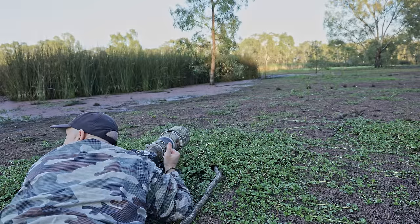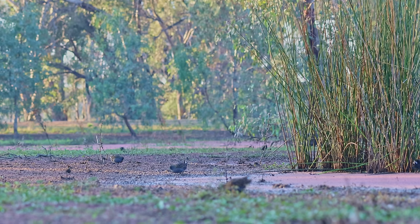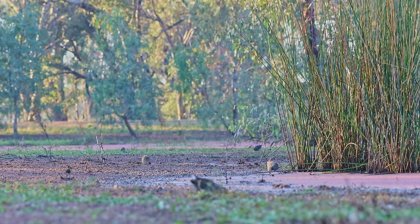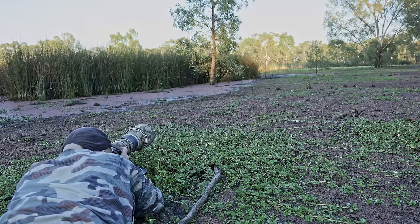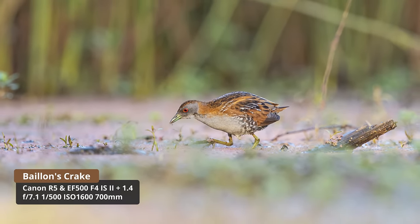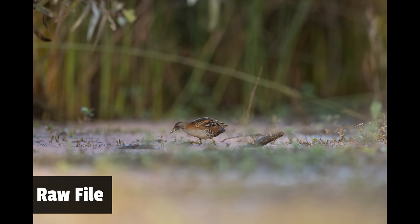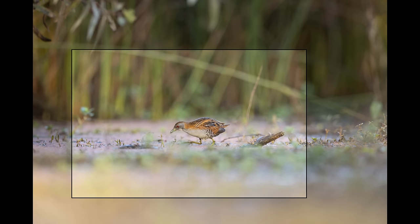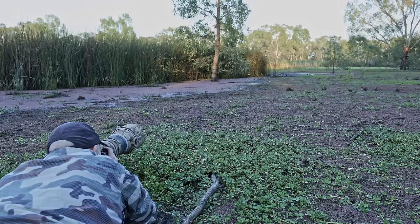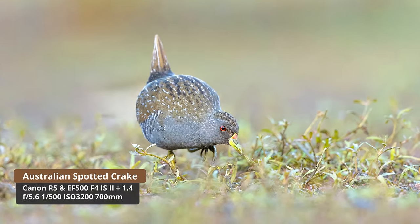Superb parrots! Did you hear that? Superb parrots! There are crakes behind me now as well. We've got a Baillon's crake too, which is one of our smallest crakes.